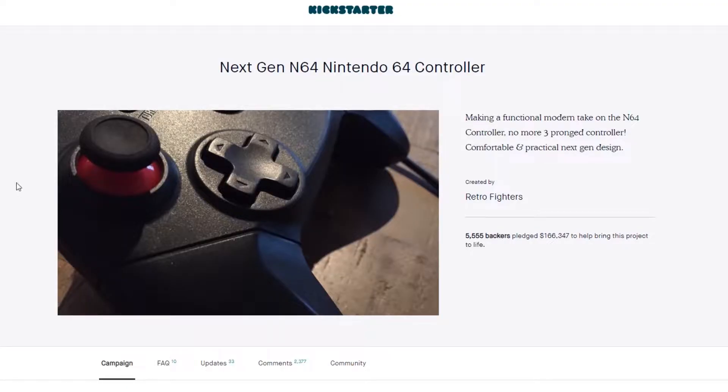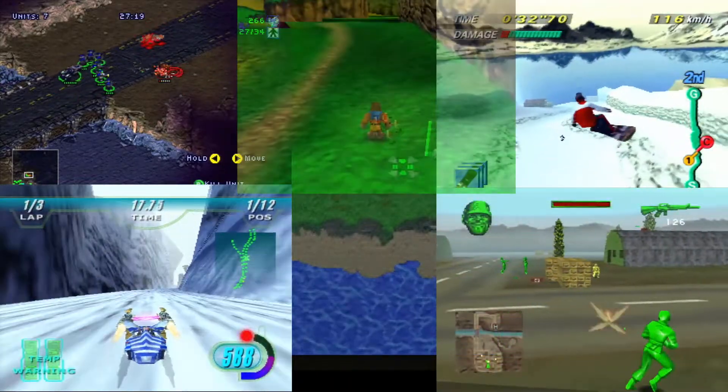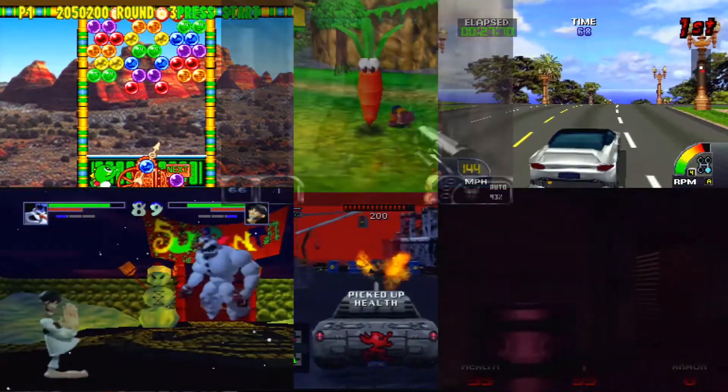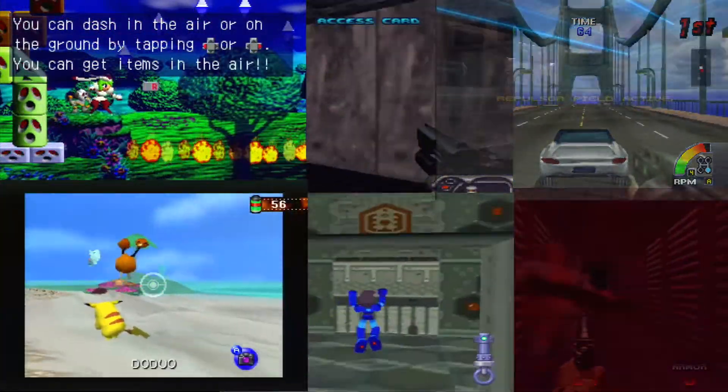Today we do our final review of the Brawler 64 gamepad from Retro Fighters. This review has been long in the making since the Brawler 64 launched last year with a remarkably successful Kickstarter campaign. I first received my Brawler 64 around March of 2018 as a Kickstarter backer. Since I received it, the Brawler 64 has been exclusively used as my main N64 controller. By this point I've put in hundreds of hours in over a hundred different games — and spoiler alert, I'm a huge fan of it.